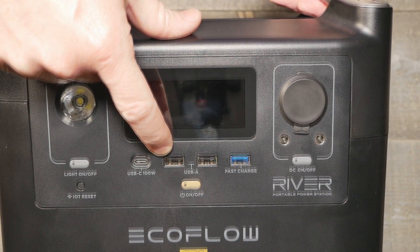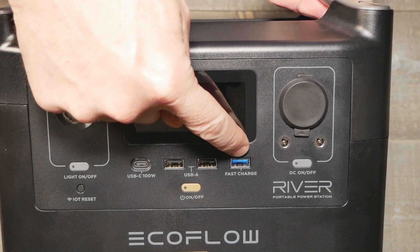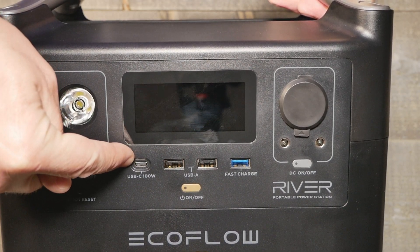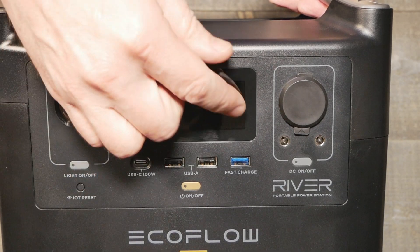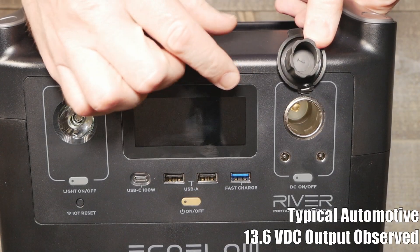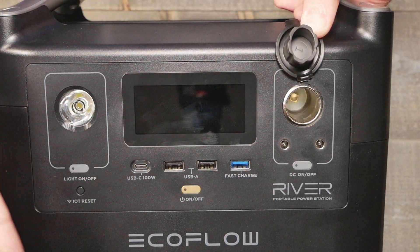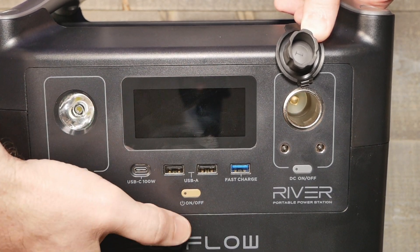I haven't determined exactly what the amperage is on the USB-A ports — I've only used the fast charge to see how quickly it would charge a phone. I did also charge and use a Chromebook off of the USB-C port and it worked perfectly — hats off to them for including USB-C. There are also what some people call charging ports, but a lot of us know as cigarette lighter ports — those are 12-volt DC for chargers that won't fit through USB.